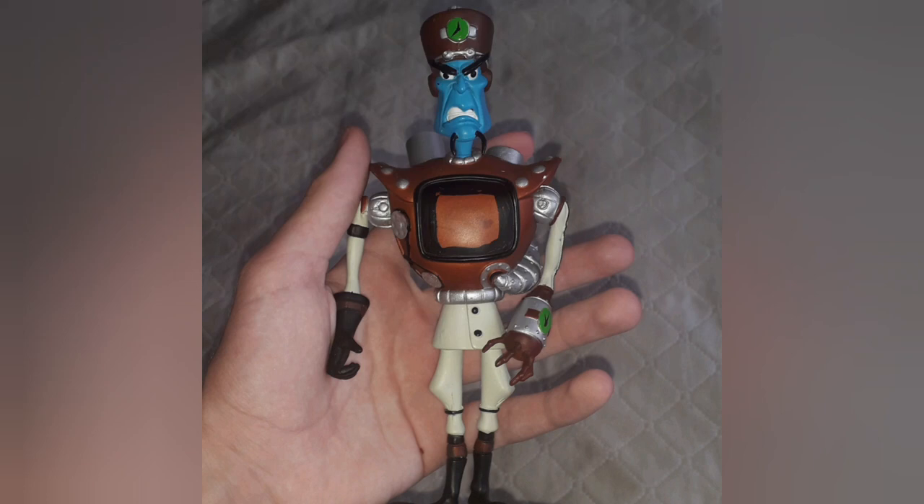Hey guys, it's CrashKing52, welcome to my kingdom. Recently I got the Doctor Entropy resource figure but without accessories, and I thought why not make them myself. I'll show it in this video, enjoy the watching.